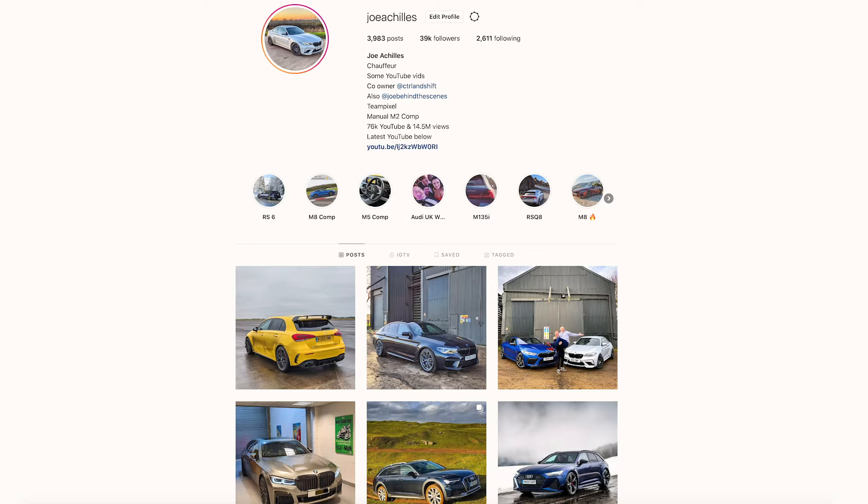Please remember to give us a follow on Instagram as well. You'll see a lot of my day-to-day stuff, a lot of live Instagram stories, and you'll find out about cars like this A6 Allroad way before it features on my YouTube channel.